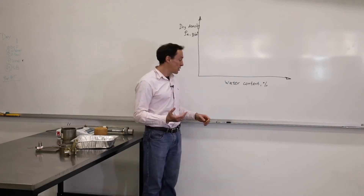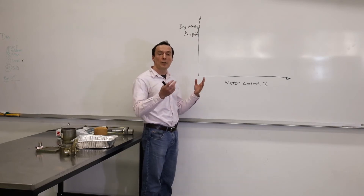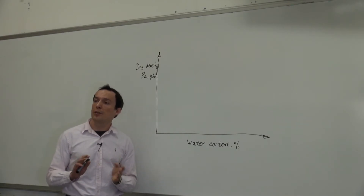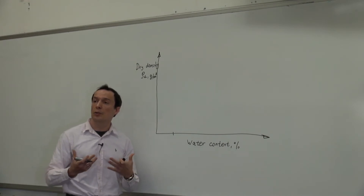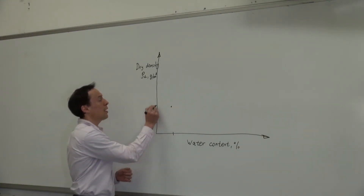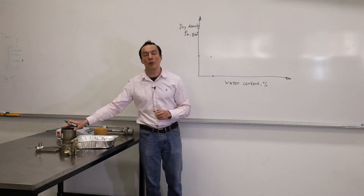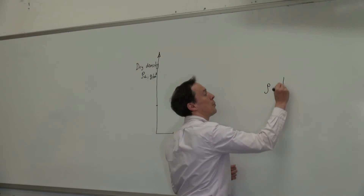Now I would like to show you how we analyze the results. To analyze the results, we need to know two parameters. The first is water content, taken after the compaction test, and we need to know dry density — that's what we measure during the test. Typically, we'll start this test with a little bit of water, in the range of 5–10% water content, and we will use this water content to compact soil to some dry density. To measure density, if we know the mass of the soil in the mold and the volume of the mold, we can calculate density using the formula: density equals mass divided by volume.